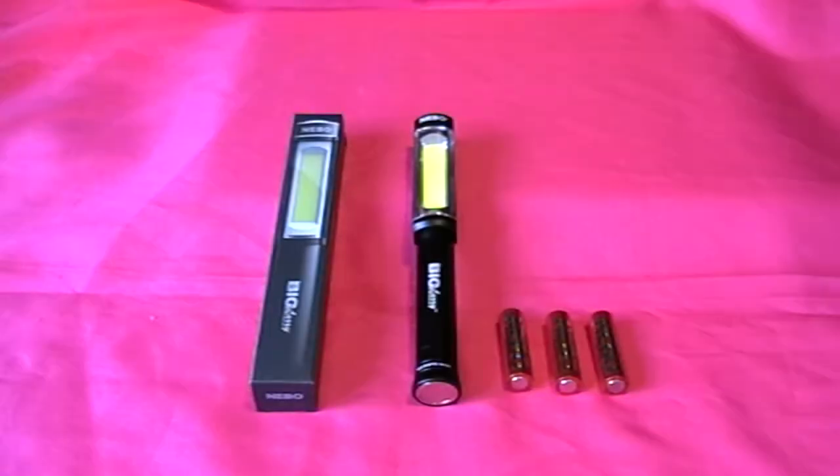So the Nebo Big Larry comes in quite robust cardboard packaging, and in the packaging you get the torch itself and three AA batteries, which are Nebo batteries.